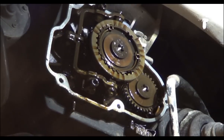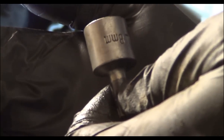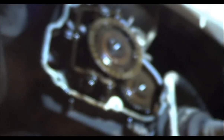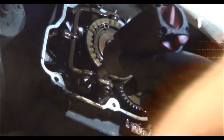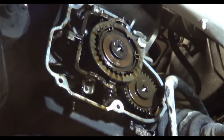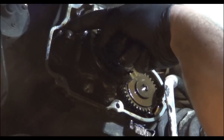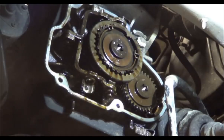These two bolts are triple spline or XZN. I'm going to have the transmission in fifth gear as you remove it because there's a little interference here to get your socket in there. So I'm going to crawl up on a ladder and put the transmission in fifth gear.